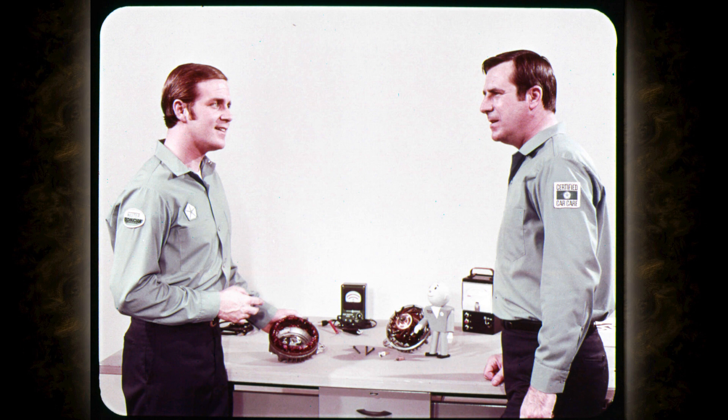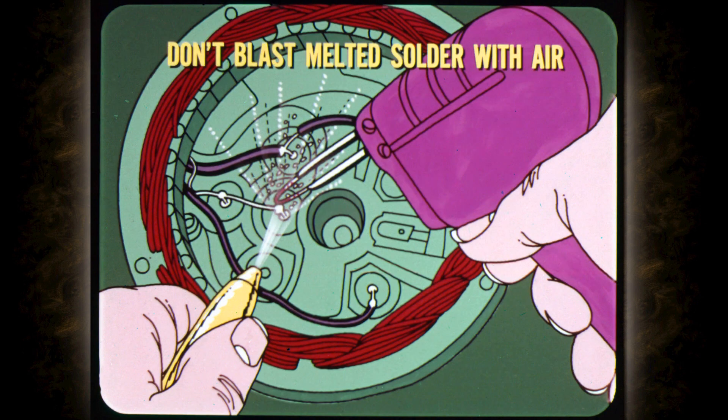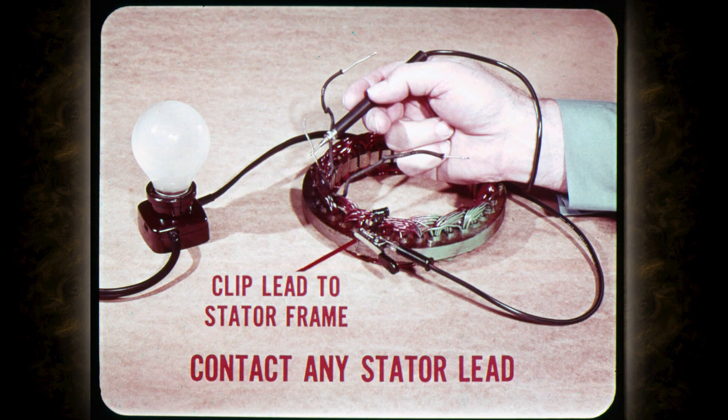We've checked the internal field circuit and the condition of the positive and negative rectifiers. That leaves the stator windings. To check the windings, you have to disconnect the stator leads from the rectifiers. When you unsolder stator leads, don't blast the melted solder off with air, because you might blow fine particles on the other rectifiers and short them out. With the stator leads disconnected, remove the stator from the end housing and check it for grounds. With the stator on an insulated surface, clip one lead of the 110-volt test lamp to the stator frame and connect the other to any stator lead end. If you get a light, one or all of the windings are grounded.